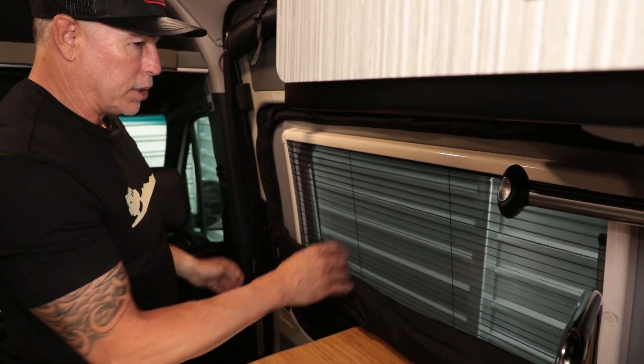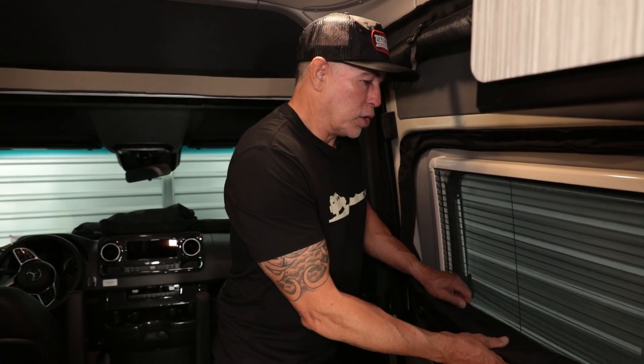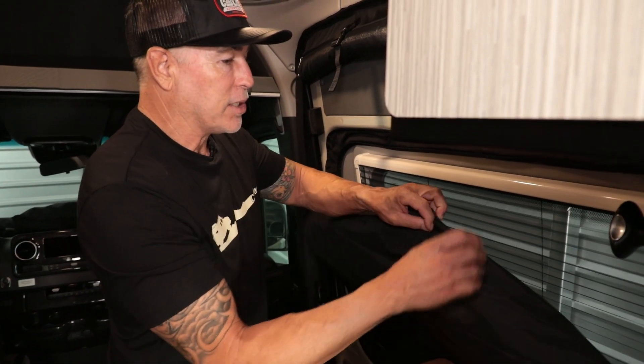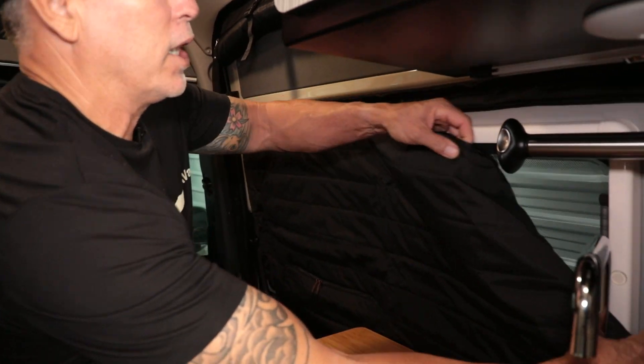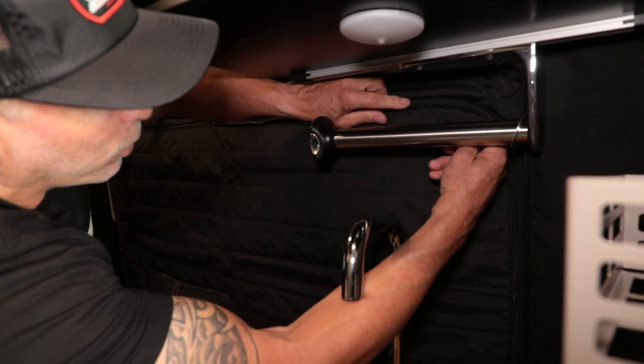The biggest option to me is getting it for a little more insulation. Whether you're hanging out in the desert where it's super hot or chasing snow, all the insulation you can get in these vans is better. We don't really advertise it as a Rebel product, but because we're selling so many of them, we thought we should at least do a highlight video to educate you.